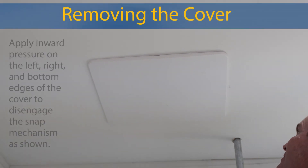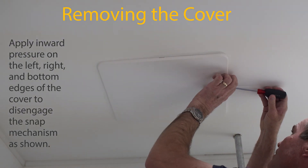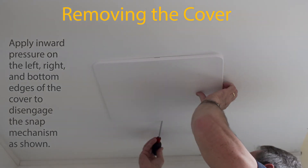To remove the cover, apply inward pressure on the left, right, and bottom edges of the cover to disengage the snap mechanism as shown.